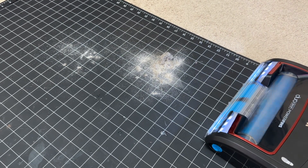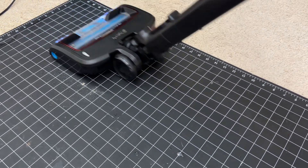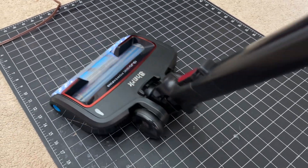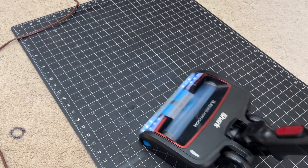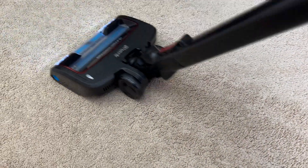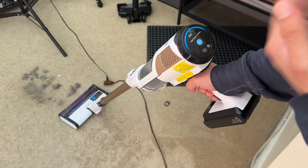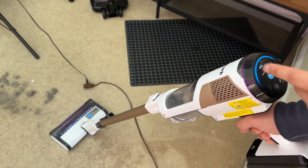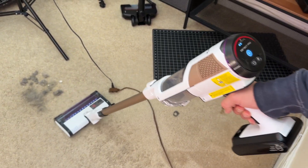That advertised 60-minute battery life is also while in handheld mode. If you use the vacuums with their motorized heads, as you would 95% of the time, the Vertex Pro has an advertised battery life of 46 minutes in eco floor mode, or only 30 minutes in carpet mode while in eco mode. Whereas the Detect Pro used with its motorized head in automatic mode is good for around 40 minutes. So plainly said, the Detect Pro does have significantly better battery life than the Vertex Pro.